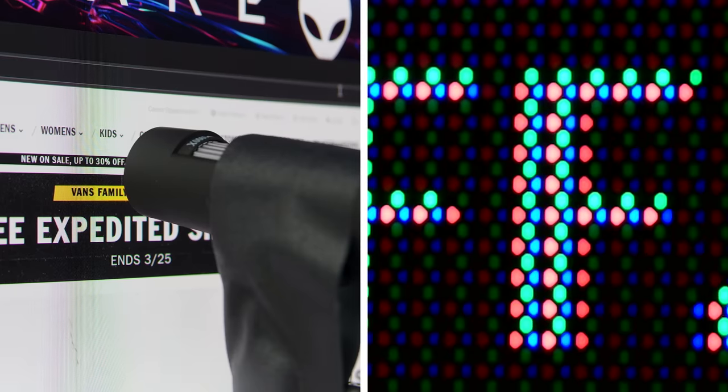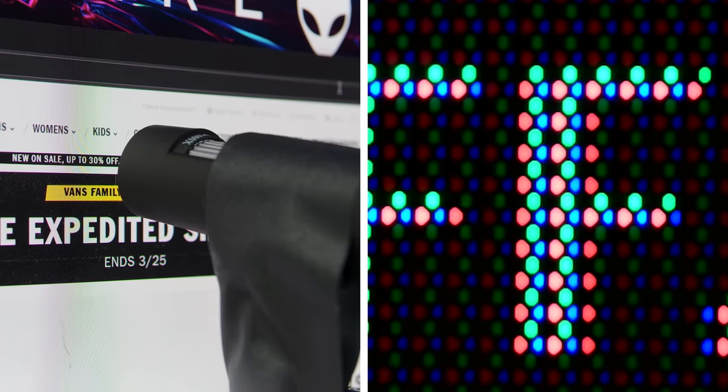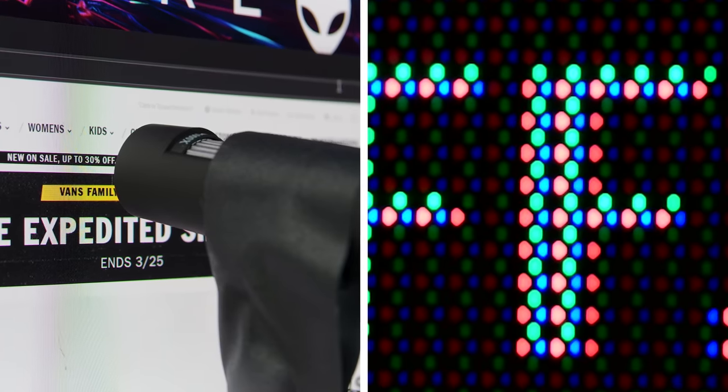If we go back to this image of the pixel arrangement, I see three things. One, the green and the red are bigger than the blue. Two, the green and the red sub-pixels are hexagonal in shape, which is just kind of interesting. Three, if we go to a fine black line, I see the quantum dots in the black area faintly glowing. These printed red and green quantum dots, which are glowing because the blue OLED lights are making them glow, are bigger than the blue. That brings me to the next myth.